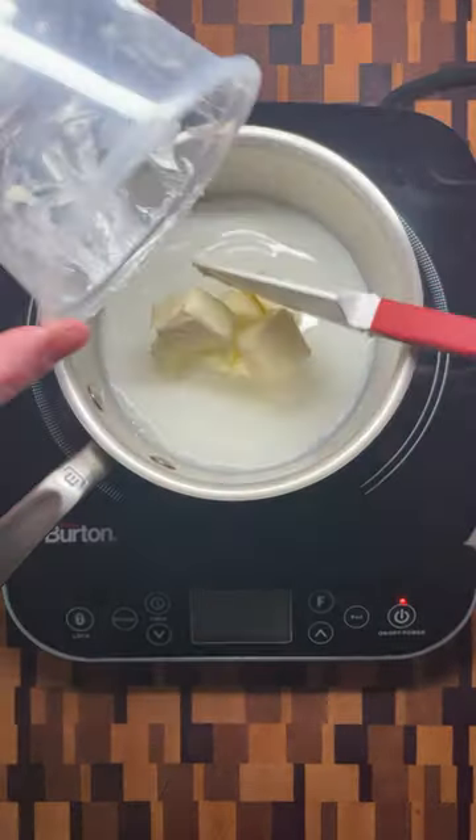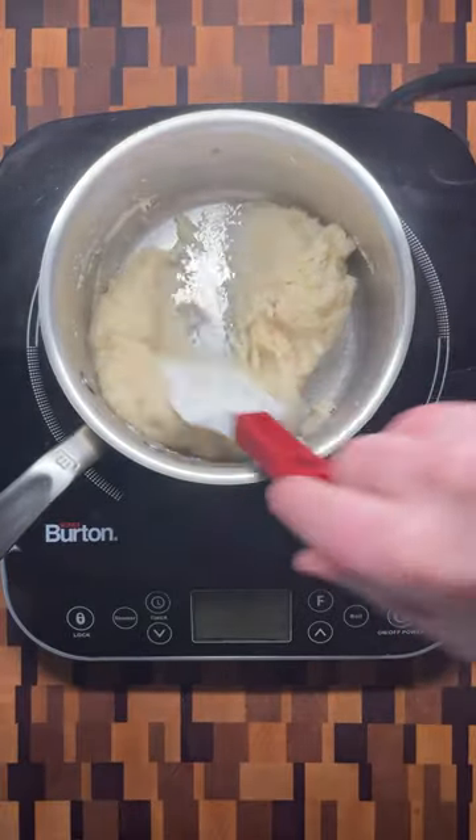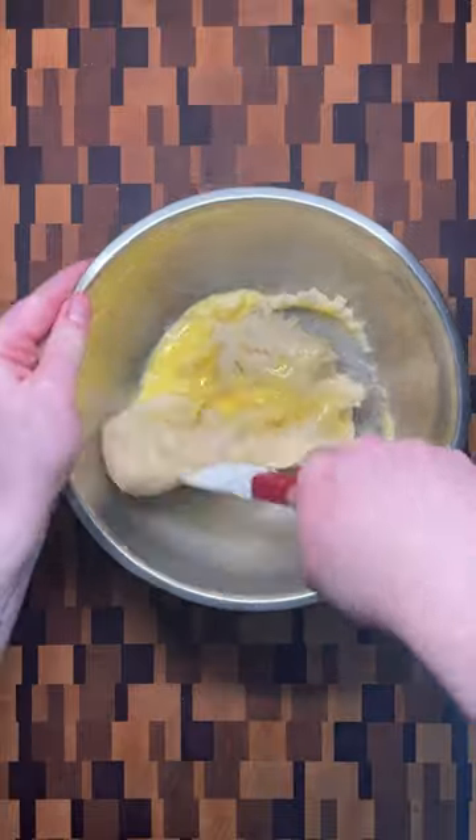Start by bringing water, milk, and butter to a boil. Turn off the heat, add the flour all at once, and mix quickly until the dough comes together. Let cool before slowly adding in the beaten eggs.